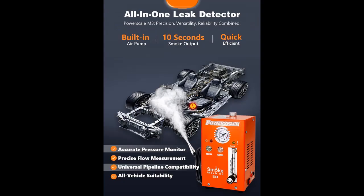Detect Cabin Air Leaks: Air leaks in the cabin can cause unpleasant odors, increased wind noise, reduced air conditioning efficiency, and even pose a safety hazard. The PowerScale M3 produces columns of smoke in a windless environment to locate cabin leaks for timely repairs, enhancing safety on the road.